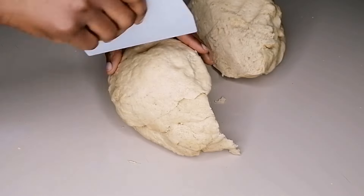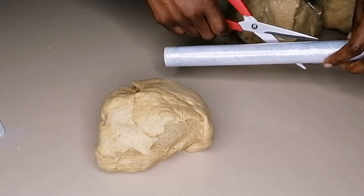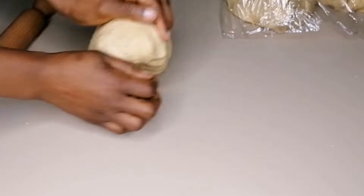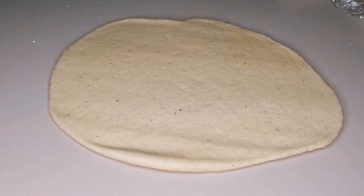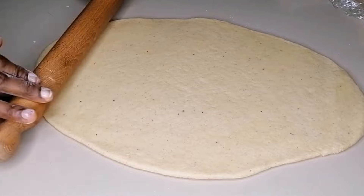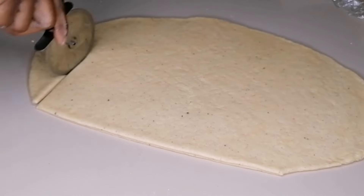Once the dough is nicely kneaded and smooth, cut it into four equal parts. Cover the others with plastic wrap or a kitchen towel. Grab one portion, take your rolling pin, and flatten the dough. Trim out the edges just as you're seeing on your screen.